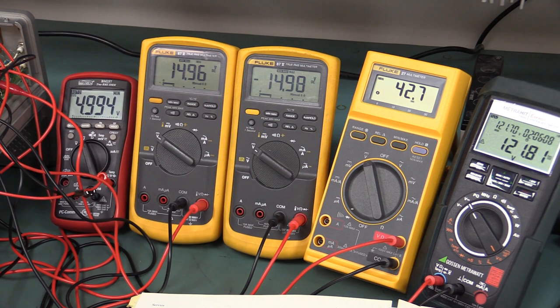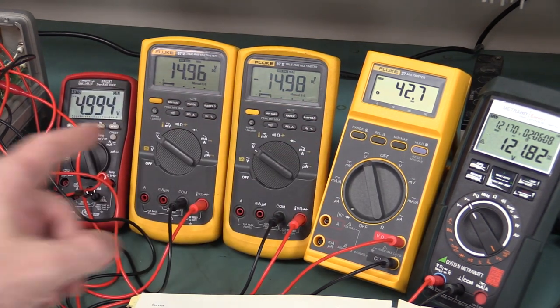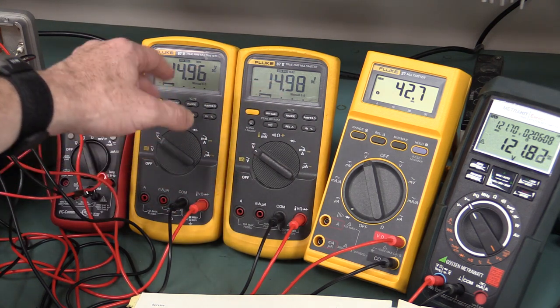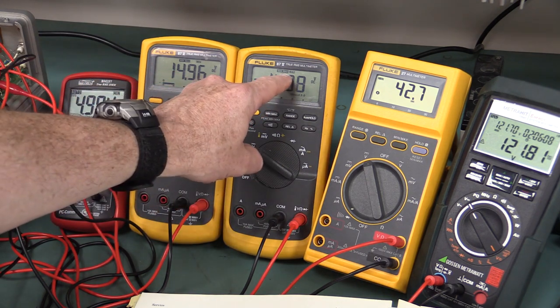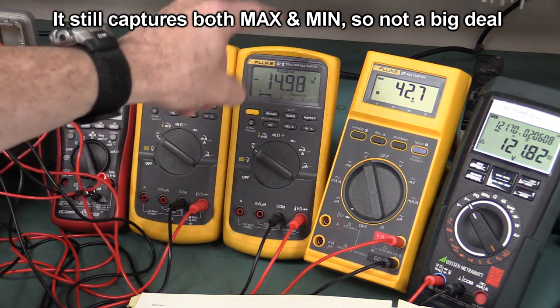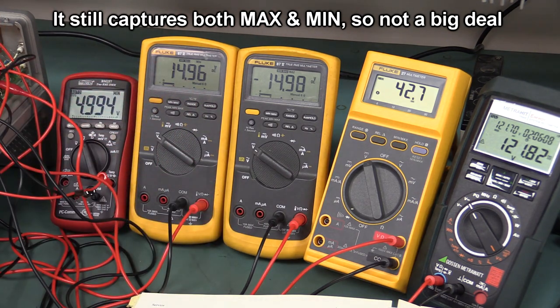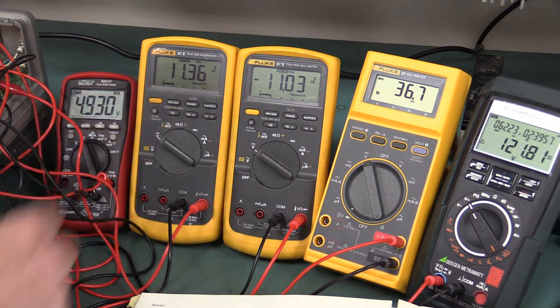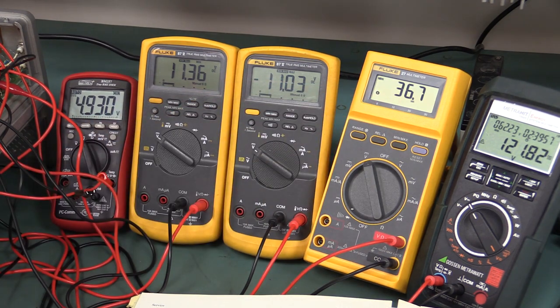Maybe I can simulate a mains brownout by wiggling the power cord. Just a trap for young players: if you've got a negative rail, you don't want to set it to minimum — you've got to set it to maximum because it's a negative voltage, so it'll go up towards zero. Let me see if I can wiggle this mains lead on the input — there we go! That was just by wiggling the mains lead on the input, so we were able to capture that drop.